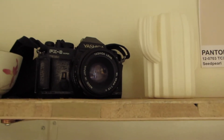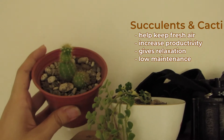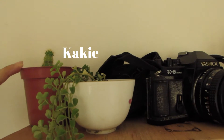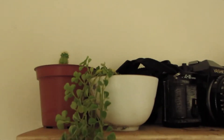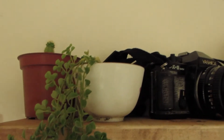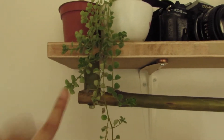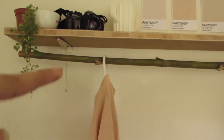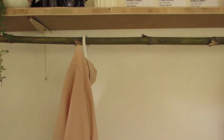Moving on to the left are these three pantone colors which I just got from Google from an inspiration. This showcases my love for art, even though I'm not that creative. More on the shelf is this white plastic cactus base from Unitop, 52 pesos. And then this vintage camera, Yashica, from Japan. According to my dad, this is his first ever camera in his whole life.